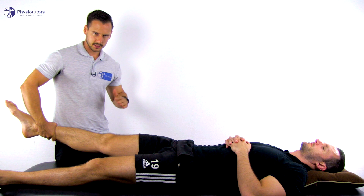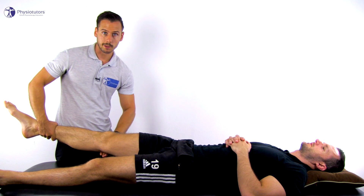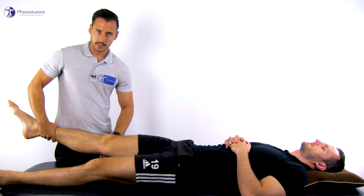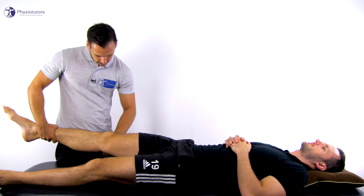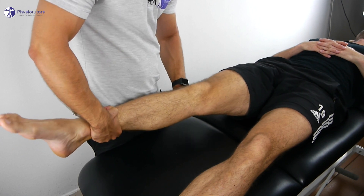The dorsum of the other hand is placed behind the head of the fibula and tendon of the biceps femoris in order to apply a ventrally directed force. The patient is asked to relax completely. The knee is then gently flexed and extended repeatedly and the examiner observes for anteromedial subluxation of the tibia.